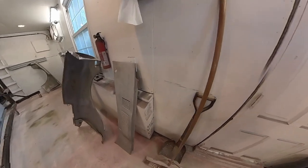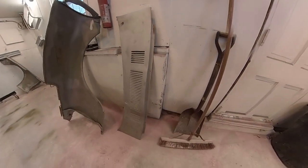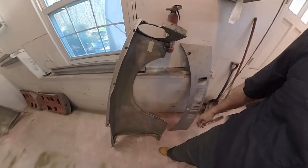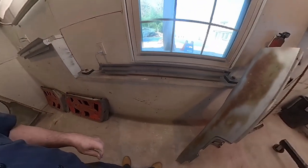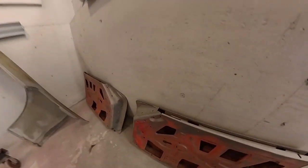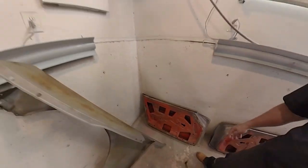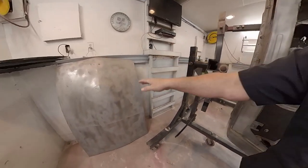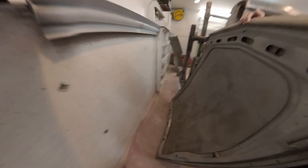The other things we have: our cowl vent panel is all blasted and cleaned up. Our fenders are all done pretty much on the inside — I am going to strip those mechanically on the outside. The doors are all done; all the inner areas are done, and we'll strip the exterior mechanically as well. The same with this fender. Over here on this side we've got the hood — this hood is all done on both sides. So that looks great.